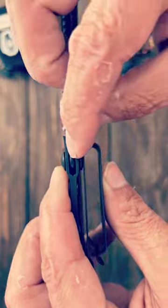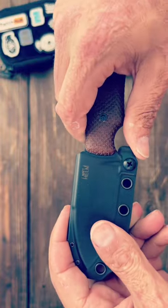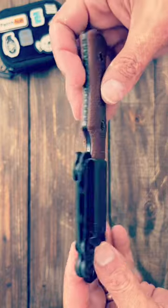It has a retention spot right here that you can tighten up to make it stronger or lessen the tension when you're pulling it in and out.